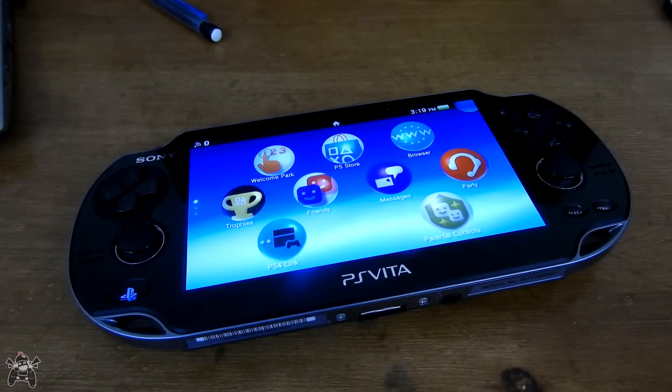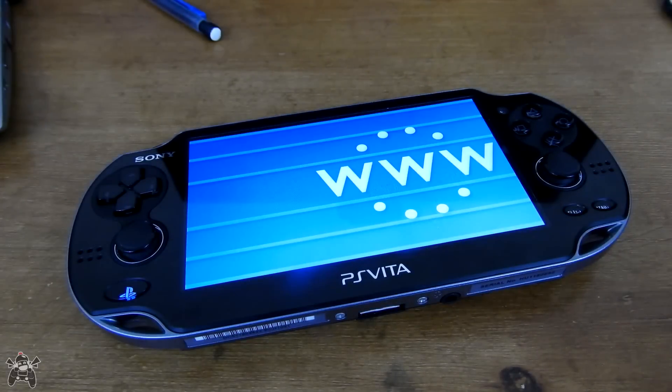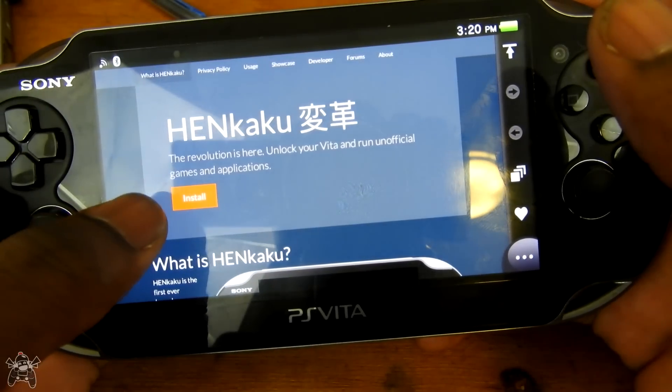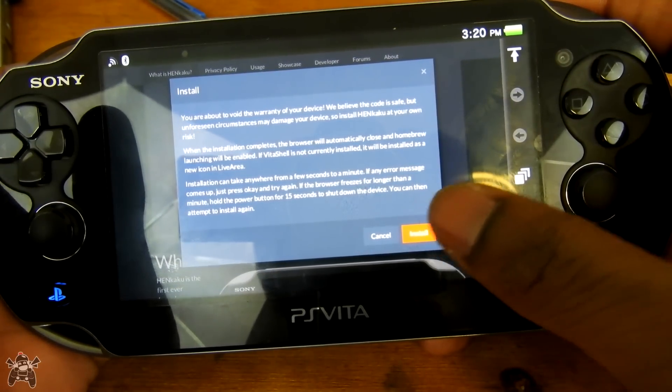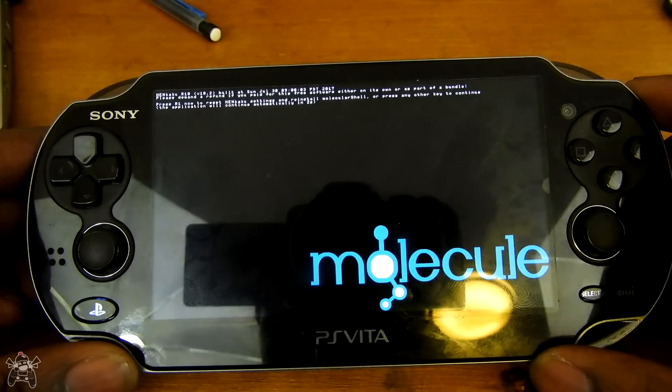Once your adapter piece is put into your Vita, if you don't have HENkaku yet, now it's time to go get it. I have a tutorial from about a year ago and it's so simple — all you do is go to the HENkaku website and click install. It's going to automatically put multi-molecular shell on your Vita and right then and there you have HENkaku and your Vita is already hacked. HENkaku is temporary, so if you restart your Vita, it goes away. Ensō requires one extra step and then it's permanent — it's always on your Vita.